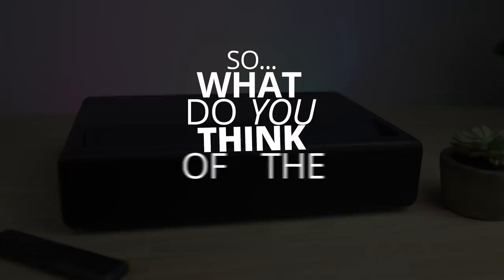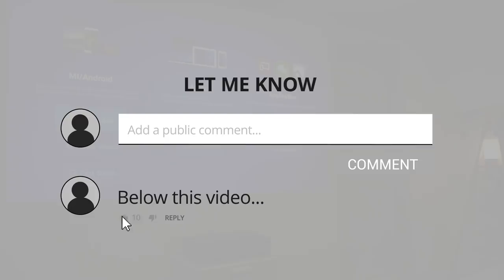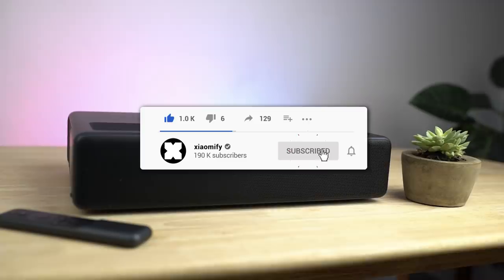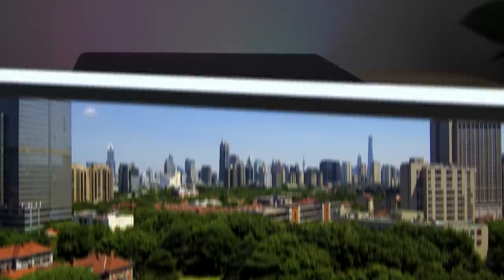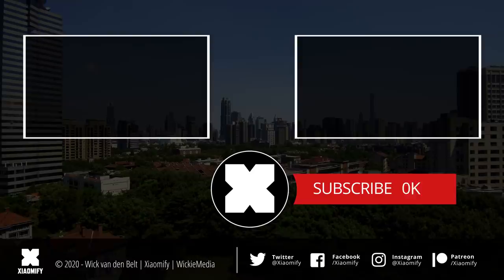What do you guys think of the new 4K Projector 1S? Let me know in the comments section, and if you're interested in picking this up — or maybe waiting until there's a global version with all the Google apps installed — let me know your thoughts. Don't forget to leave a like below the video, and if you're not subscribed to the channel yet, know that you probably should, because I'm doing a ton of videos about products from Xiaomi and the Xiaomi ecosystem right here on the Xiaomi Fi channel. As always, thank you guys for watching, and I hope to see y'all soon. Peace!